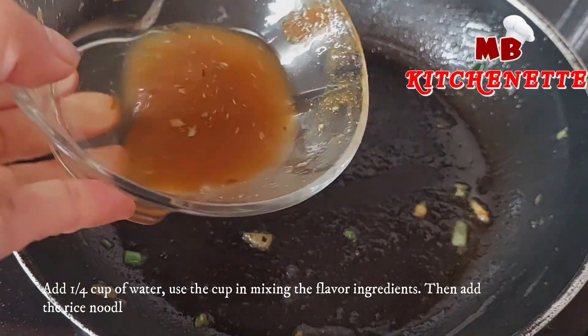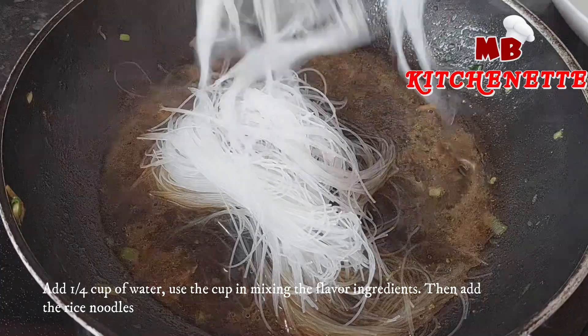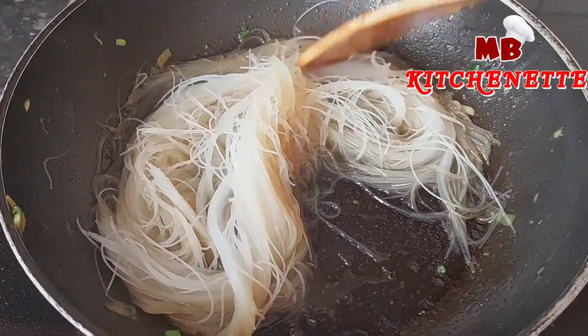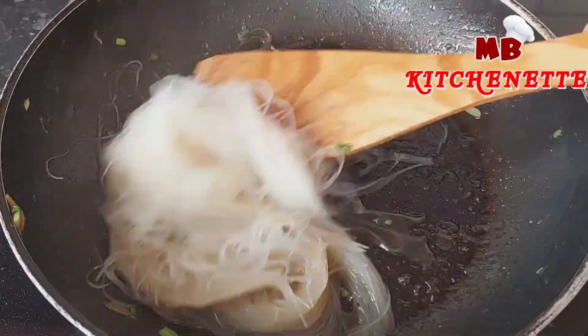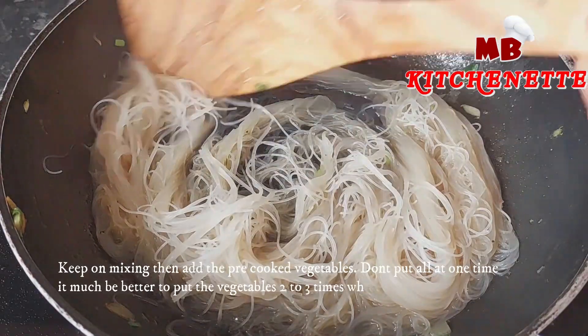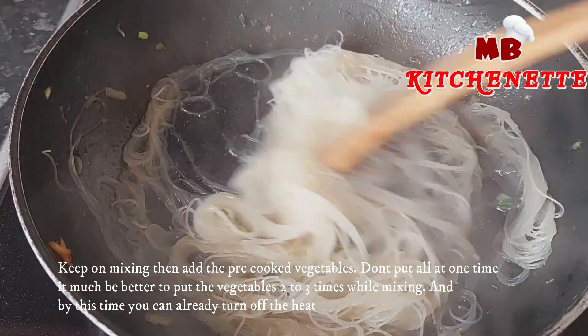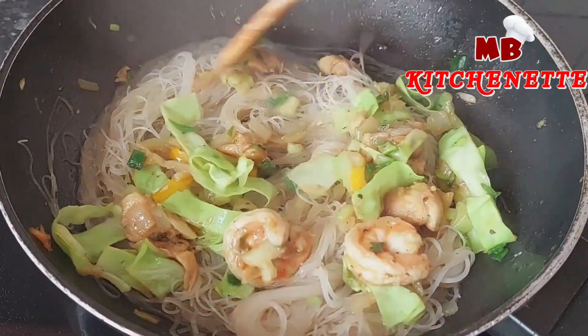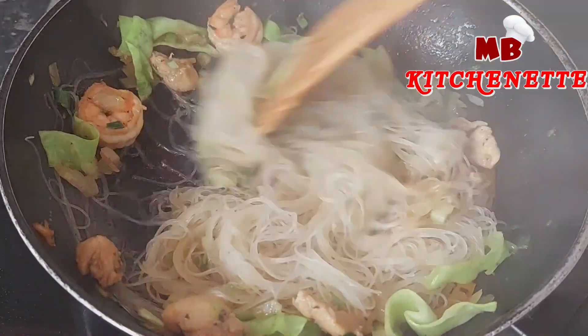Add one quarter cup of water — use the cup that was used for mixing the flavor ingredients — then add the rice noodles. Keep on mixing, then add the pre-cooked vegetables. Don't put all the vegetables in at one time; it is better to add them two to three times while mixing. By this time you can already turn off the heat.